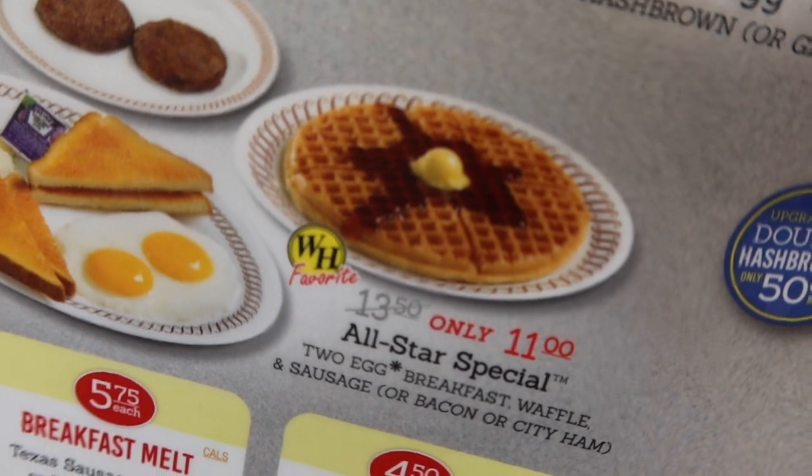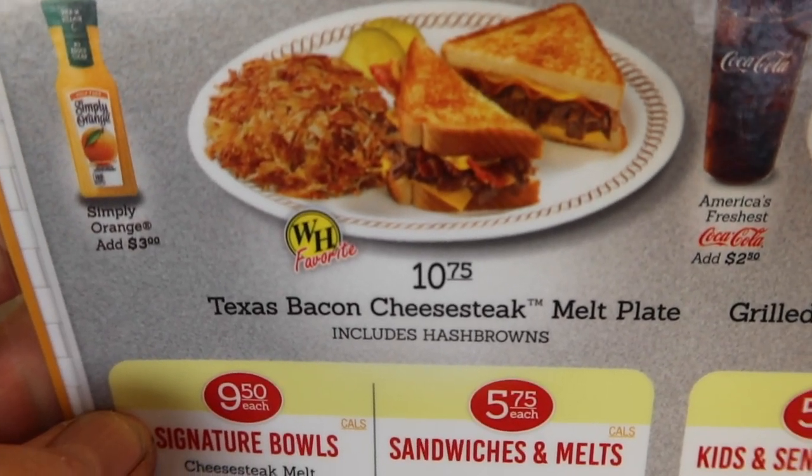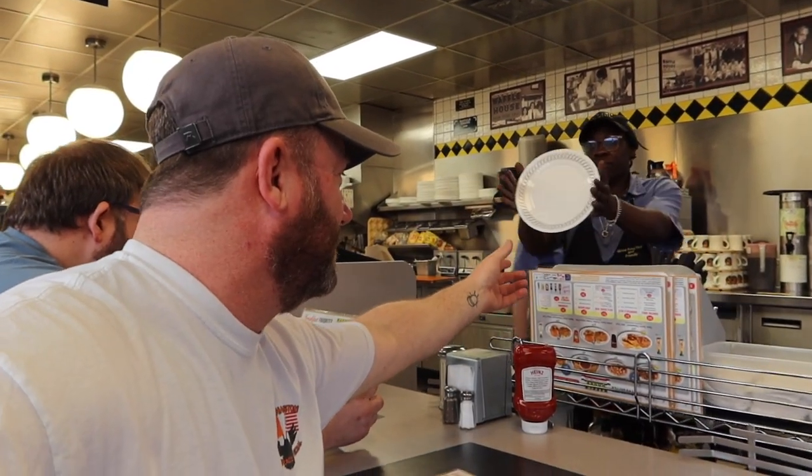This is a Waffle House hack. So this is a breakfast waffle — what they're famous for — combined with their infamous Texas bacon cheesesteak melt. Technically this is 32,000 calories. We want the Waffle House hack: ordering two breakfast waffles and then putting the Texas bacon cheesesteak melt in between them.